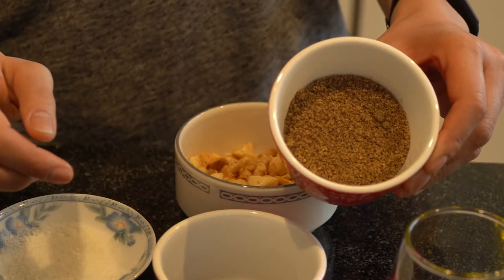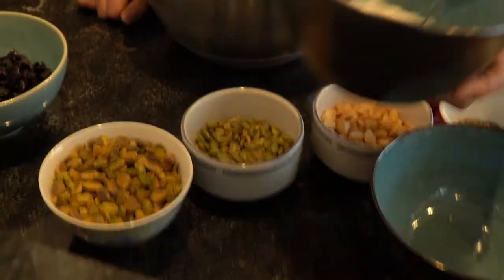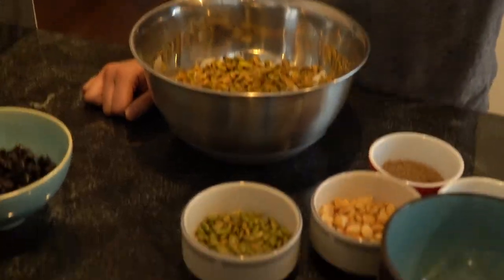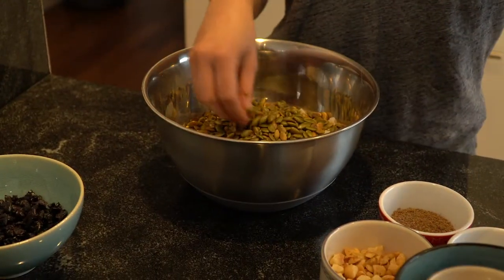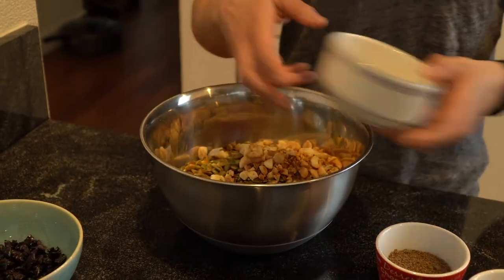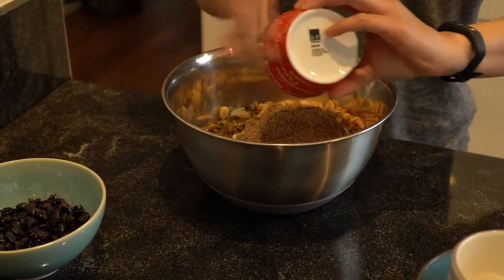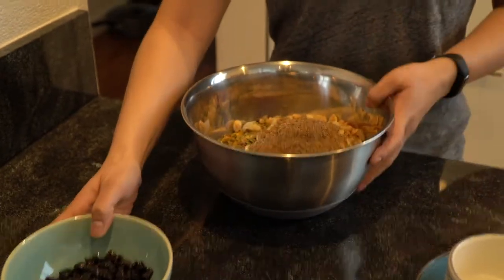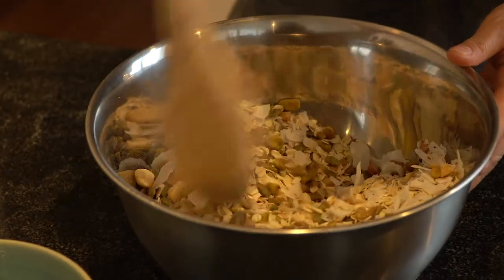We're going to take our rolled oats and dump them in, then the coconut chips, pistachios, pumpkin seeds — these things are a bit oily after toasting them — then our macadamia nuts, chia seeds, and ground flax seed. We are going to leave the sour cherries to the end, adding them after the granola is out of the oven. I'm going to mix it all up with a big spoon, making sure it's all nicely incorporated.